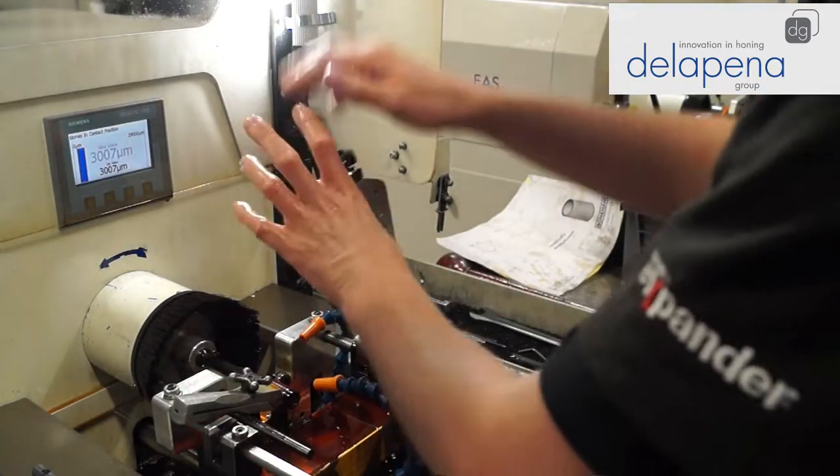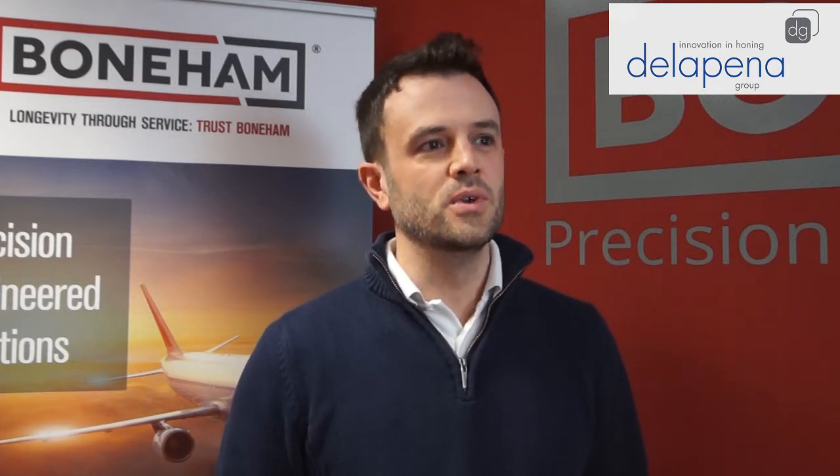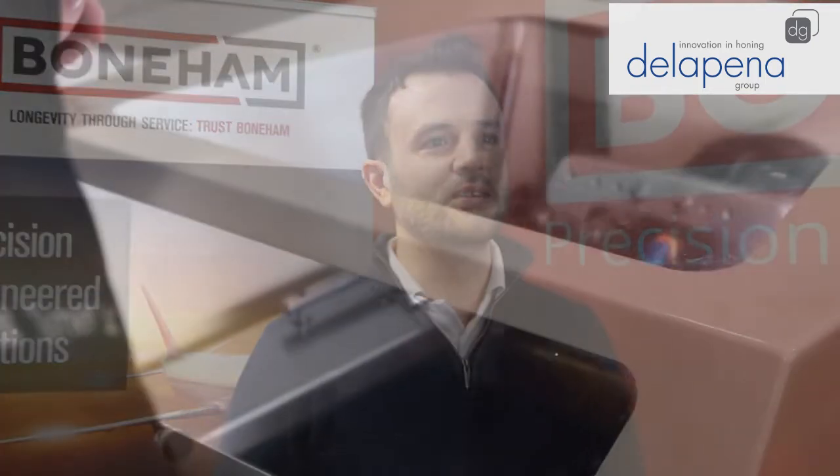We use the Speed Hone EAS from Della Pina for honing our drill bushings. We've been making drill bushings for probably about 70 years and honing has come on over the years, but it's also a bit of a dark art — and the Della Pina EAS Hones have eroded that dark art and allowed us to train a new generation of people on those machines.